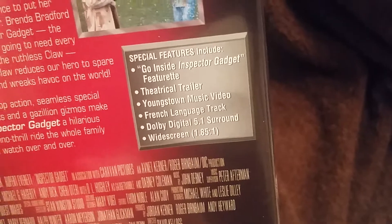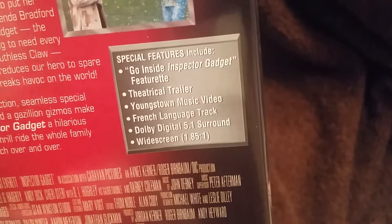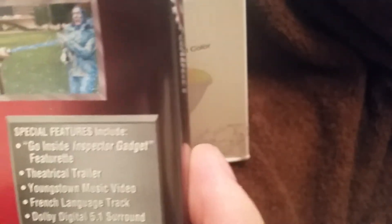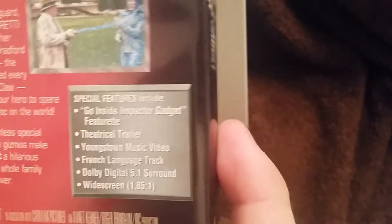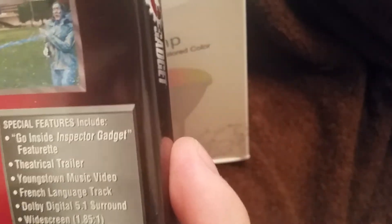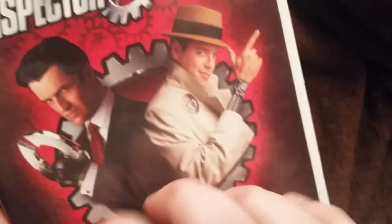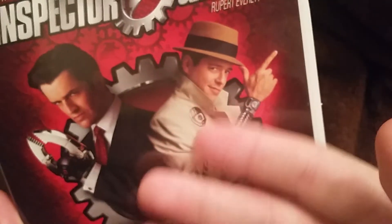The special features on this DVD are: 'Go Inside Inspector Gadget' — the making of the movie featurette, similar to what they did for the second one on DVD — the theatrical trailer, a Youngstown music video, and it comes with various language tracks like French and English. And obviously now it's standard — digital 5.1 widescreen is a standard thing today.